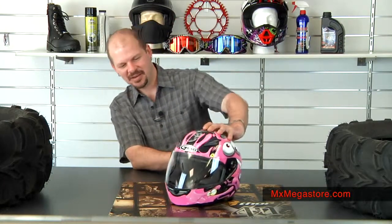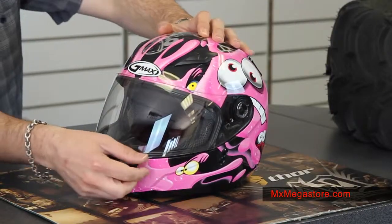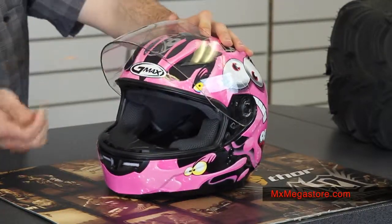It's a full face helmet with 100% UV protection in the shield, which I think is absolutely incredible — that's very rare. The shield is really easy to open and close.